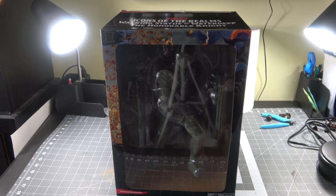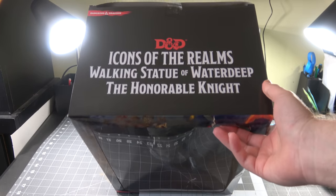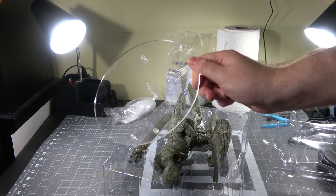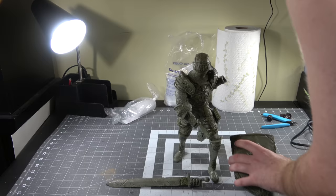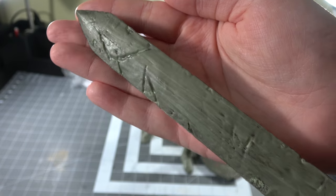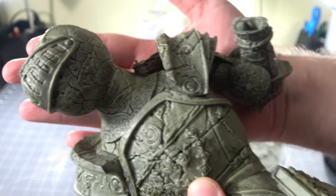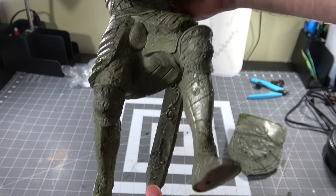Wizards of the Coast came out with this new giant miniature called the honorable knight, or the walking statue. It is phenomenal, it is huge, it's like 12 inches big, and honestly it comes with this little clear base, which I didn't know at the time when I came up with this idea. This idea originally came with the fact that I thought it didn't come with a base, so I was like I'll make my own. But we're still going to make one because that idea was stuck in my head and I thought it would be too cool not to do.